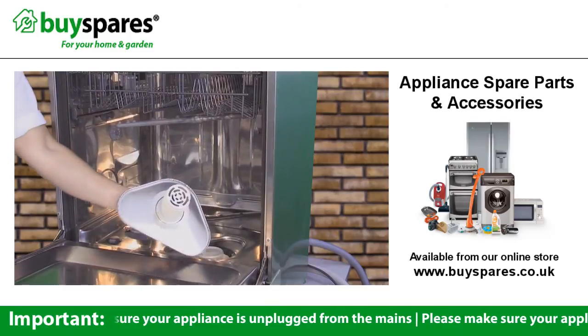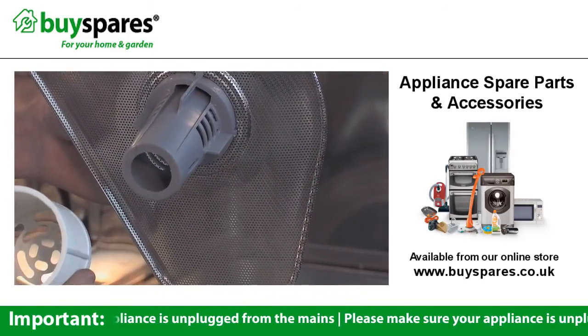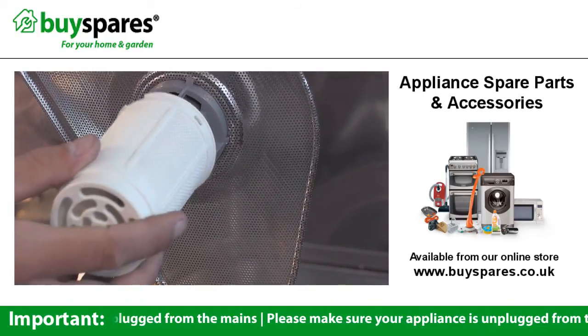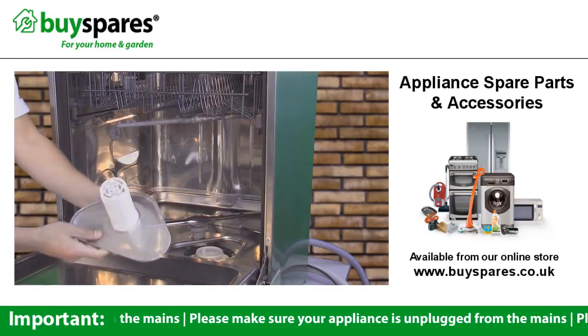You can simply lift the filter out and pull the sections apart like this. Clean both sections with warm soapy water and make sure you rinse them thoroughly. Be careful when checking for any food or broken glass lodged in the filter area.